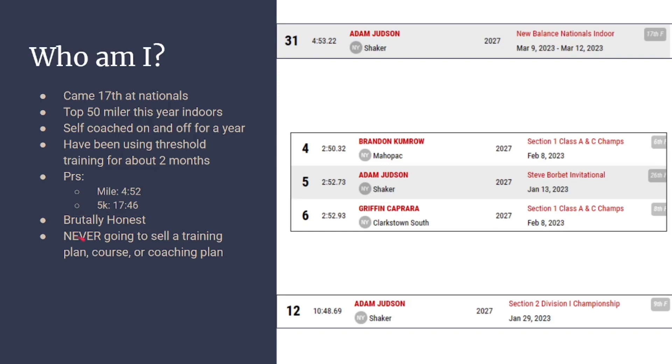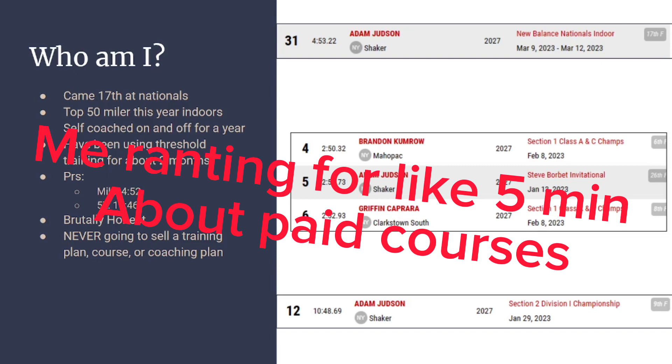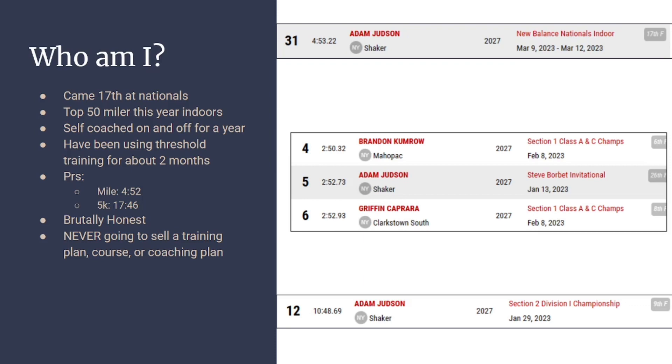I'm never, ever going to sell a training plan, course, or coaching plan. This is information that people are going to make you pay for, and I do not want to make you pay for this.